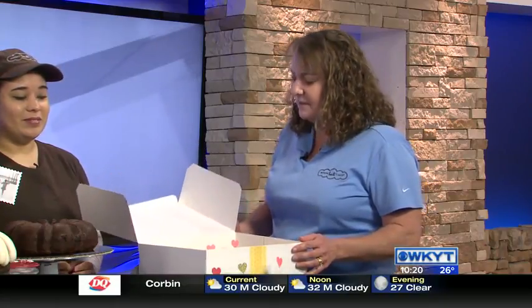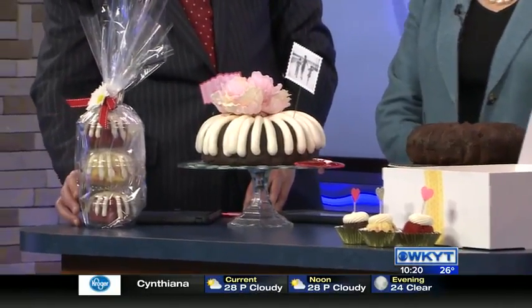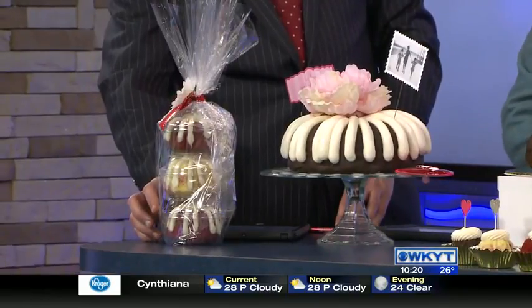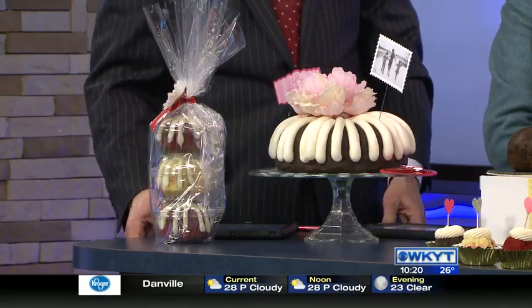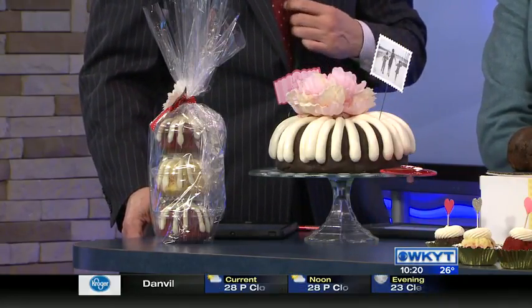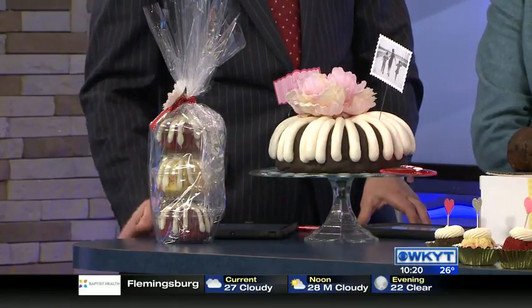We have our Buntinis here that are decorated up for Valentine's. You can see them here, accommodated with our Buntini toppers. We have a Buntlet tower over here, and our red velvet and white chocolate raspberry decorated — that makes a really nice gift for your sweetheart. And then we have a cake decorated up for Valentine's as well. The towers we can do in either one, two, or three Buntlets. The Buntinis are sold by the dozen, and we have our ten-inch chocolate cake here that we wanted to show you all frosted up.